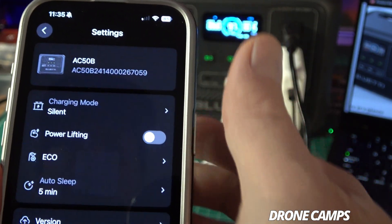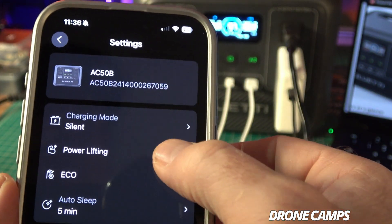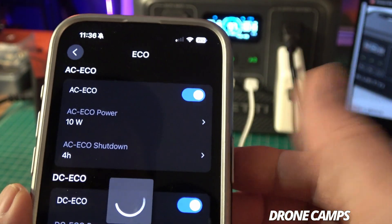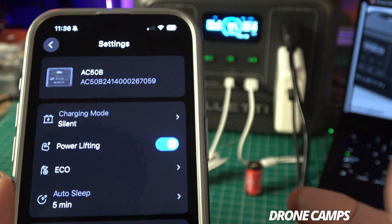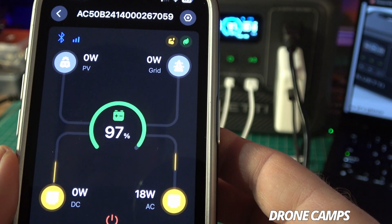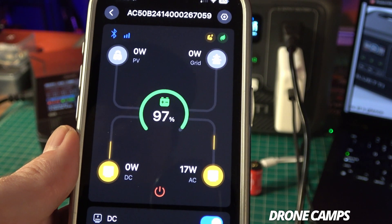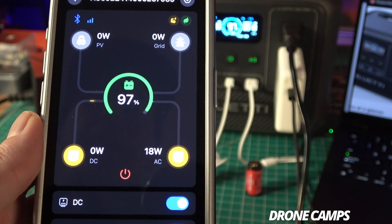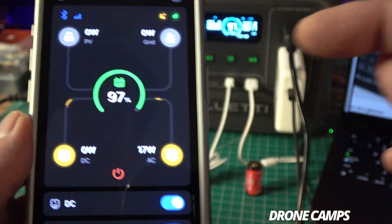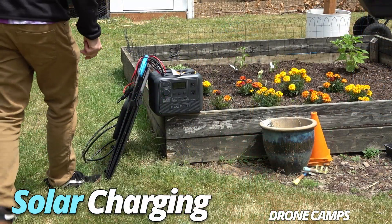If you're trying to run a coffee pot or something with a higher amp draw, turn on the power lifting option for a little more juice, and also turn off eco mode on the AC side. Back on the main screen, we're at 97% — so we've dropped a couple of percent, but if you plug in the solar panel outdoors you'll probably keep your battery charge level stable even while charging all your devices.